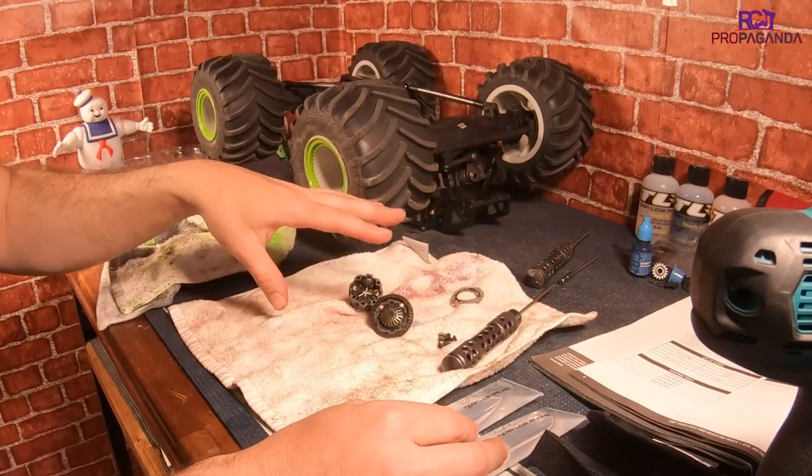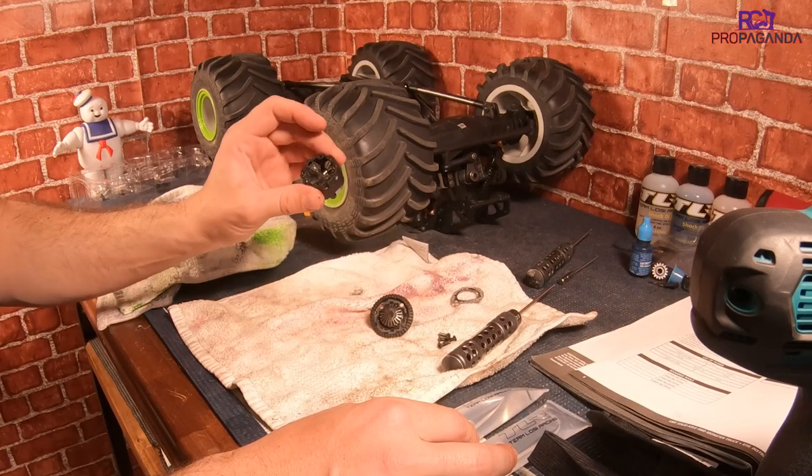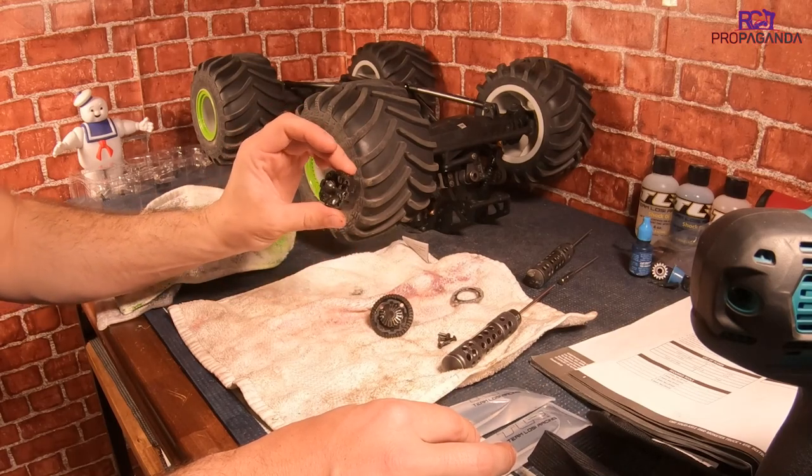So I'm going to clean this diff out, fill it up with the 100K, and put it all back together. Then we can move on to the axle diffs.